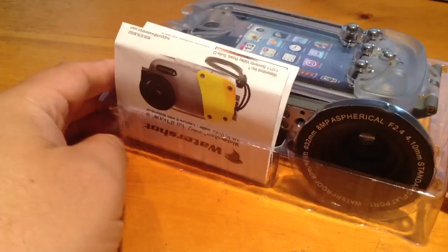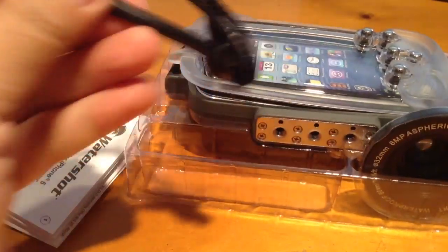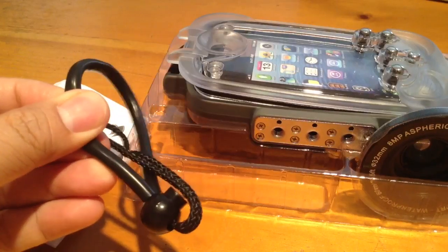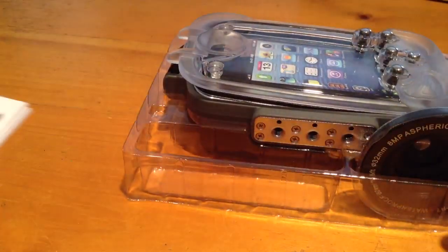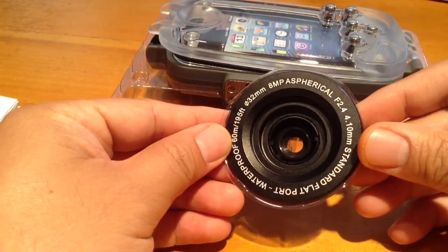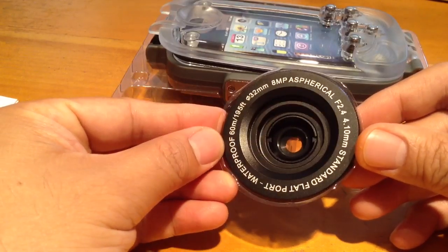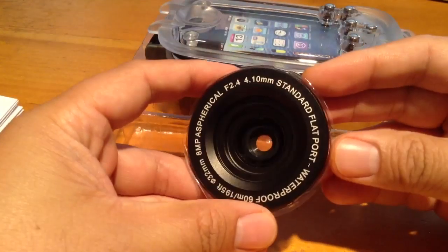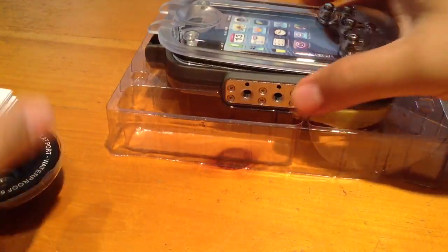So here it is — it comes packaged in that box. You'll get this, you'll get the cool wrist strap with a nylon band that's rubber protected, you'll get a second lens. This one happens to be the flat standard flat port lens, and then you get the case itself.